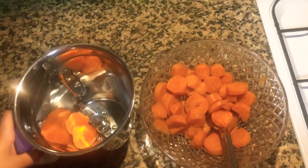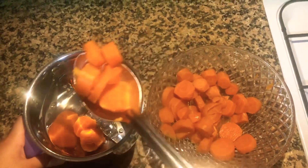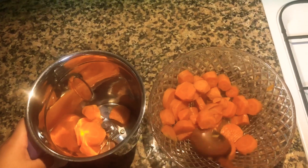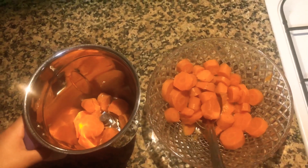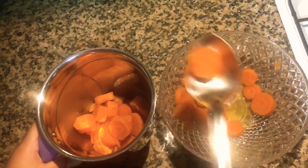Once the carrot cools down to room temperature, do not take the water — only the carrot.